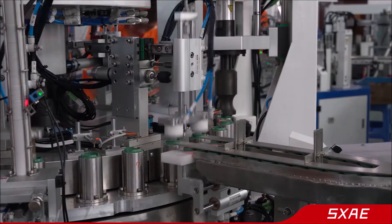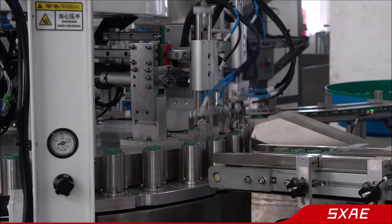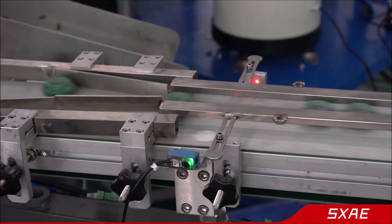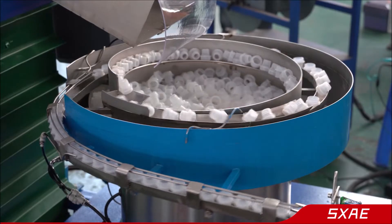The video shows the assembly process of 9 pieces set cap. Machine design small footprint, cost effective, increase your cycle time, reduce label costs. Please contact us for details.